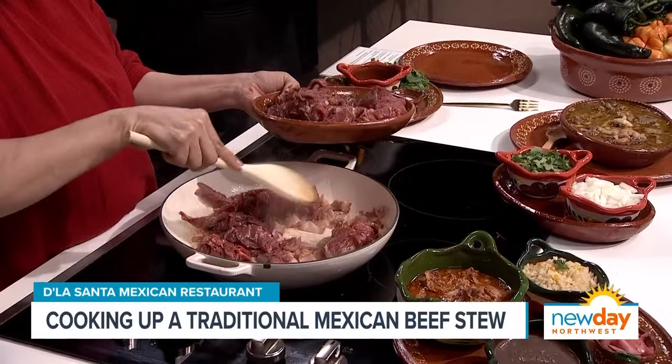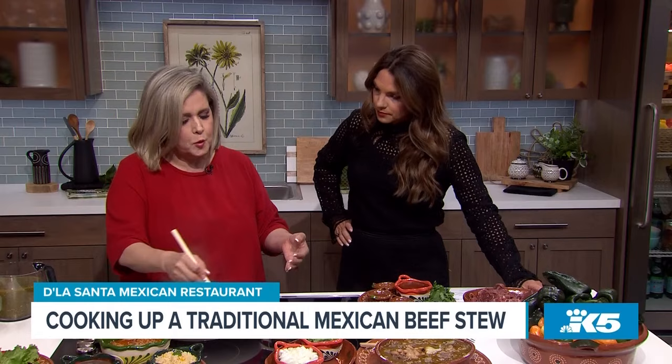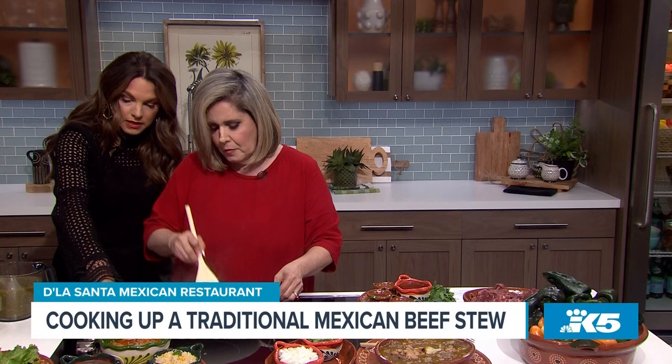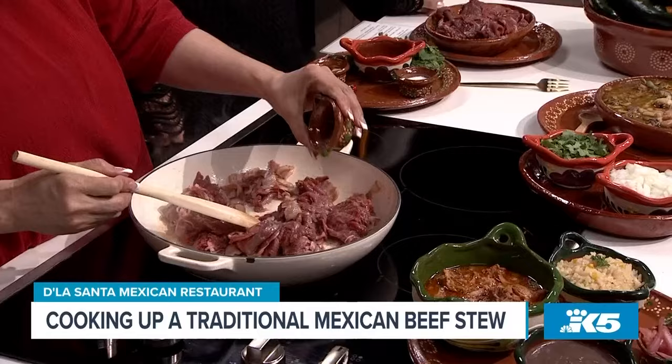So we add all that in there. Carne en jugo — "in jugo" means the juices. You have to cook this very slowly, because you want the juices of the meat. You want to turn it down — low and slow.